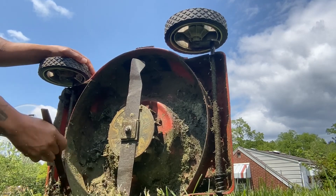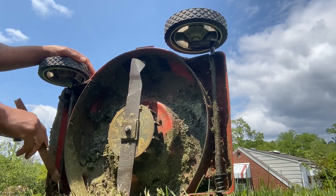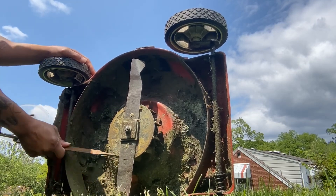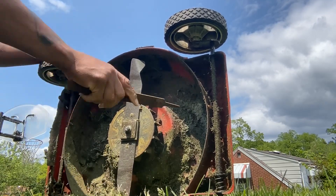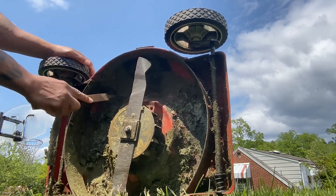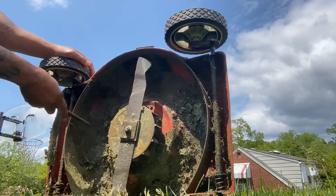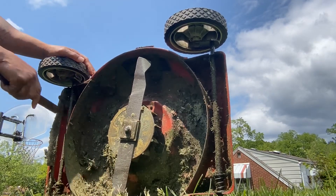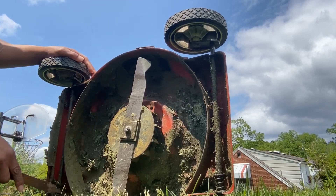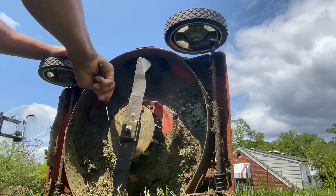You want to clean all that grass away from all the moving parts. People wonder why their lawnmowers don't work — in some cases all it takes is a little bit of cleaning. They say 'my lawnmower is not cutting right.' Next I'm going to show y'all how to sharpen up the blade to keep the lawnmower cutting good.